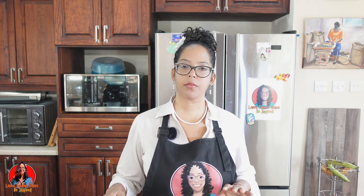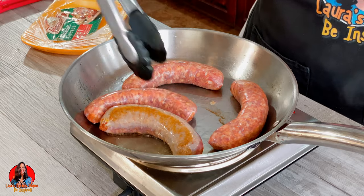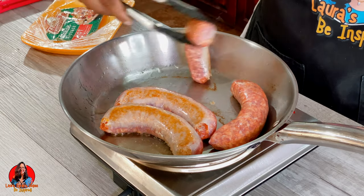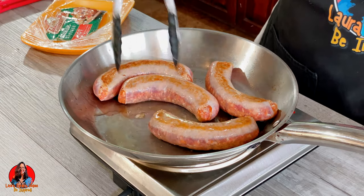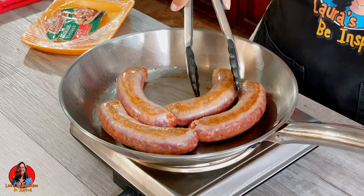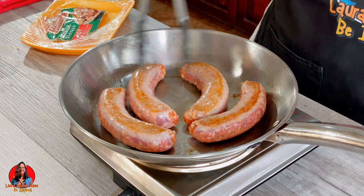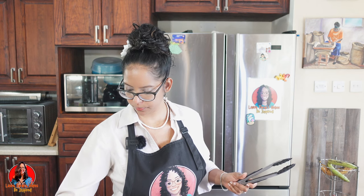Now what we want to do is cook these sausages in the pan for about five minutes, so we're going to have to be turning them. Let me just put on my timer so I know I'm cooking them for the five minutes.